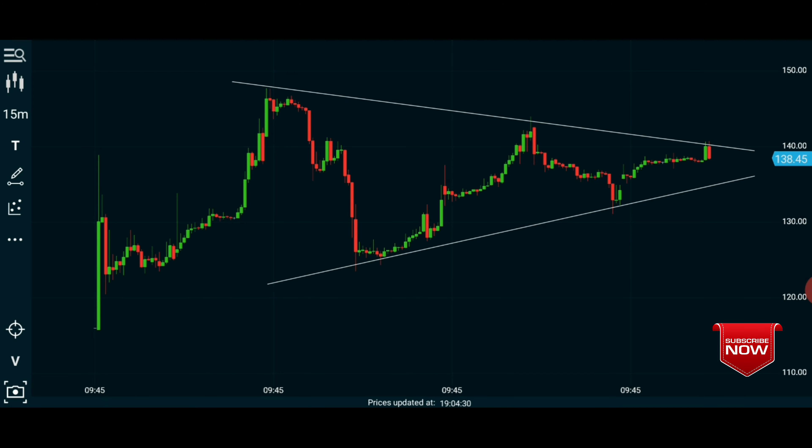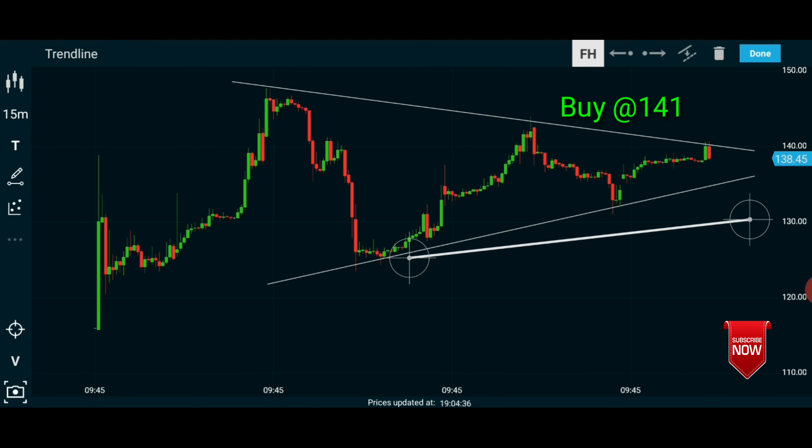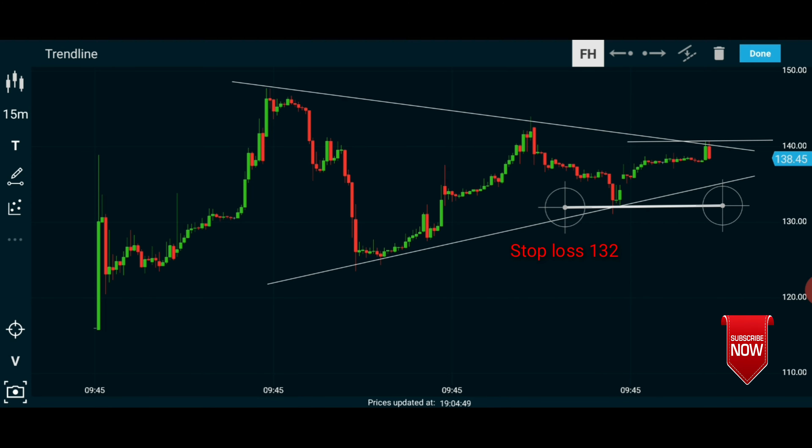We can draw the triangle pattern and identify the position of the triangle pattern. Let's break down the pattern. We can draw the circle pattern on the top.